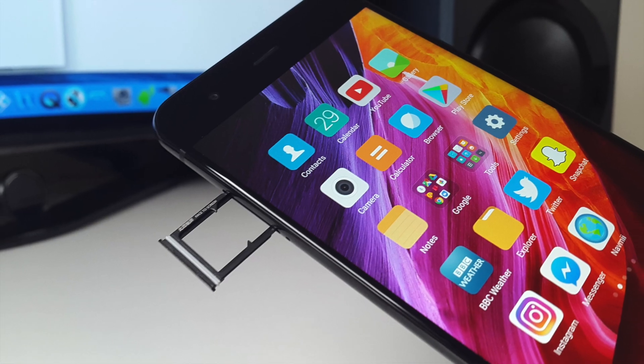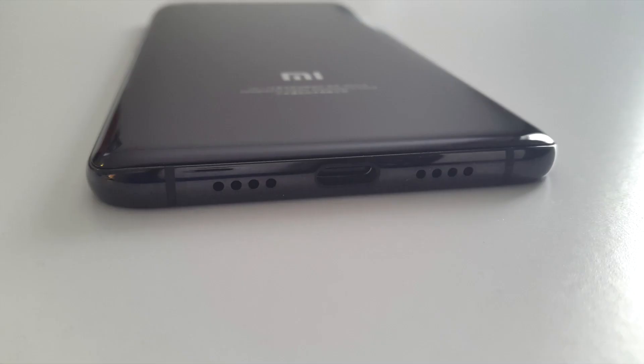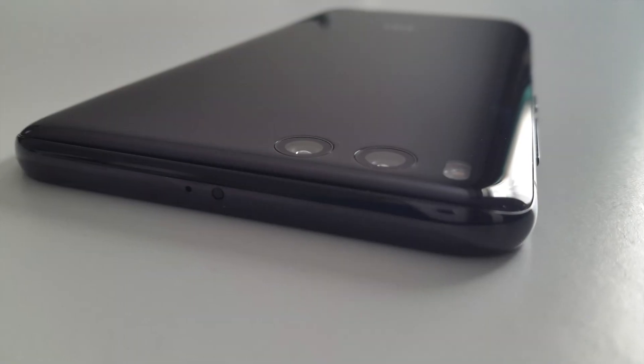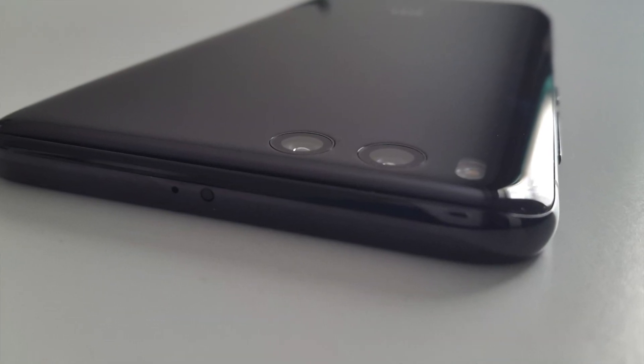On the right you will find your volume rocker and power button. On the left you will find a dual nano SIM card tray. At the bottom we have a USB Type-C port, microphone, and loudspeaker. On the top of the device we have another microphone and an IR blaster.